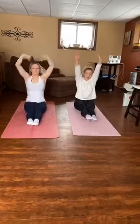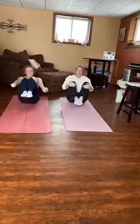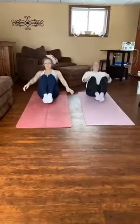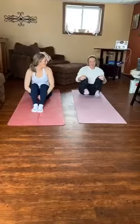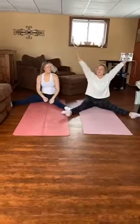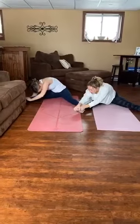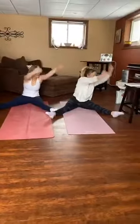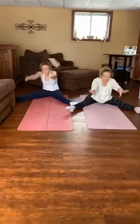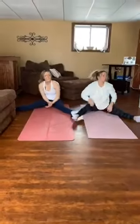Now we'll reach up again and this time we're going to lean back and we're going to do five lemon squeezers. So bend your knees up and back. 2, 3, 4, 5. Very good. We'll put our feet down in our straddle now. Straight knees, pointy toes. Reach up tall. Turn to your right and belly down to your knee. Reach up again, turn to your left, belly down to your knee. And last one, reach up and belly to the floor. Very good. Shake those legs out.